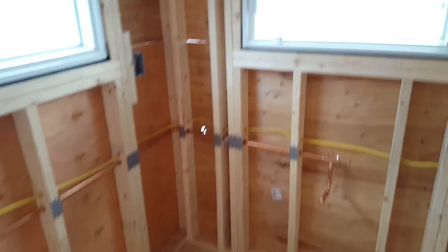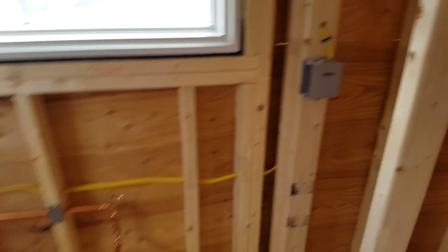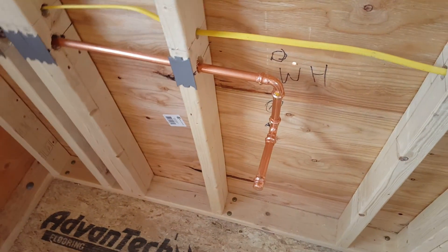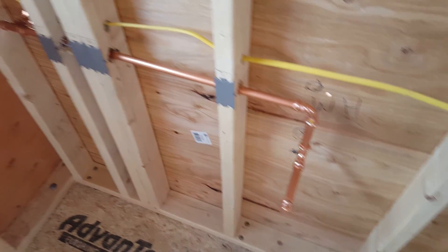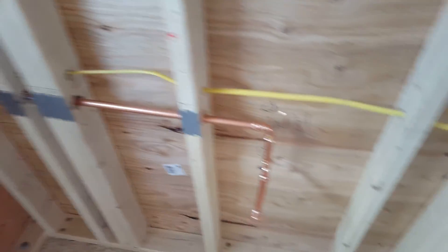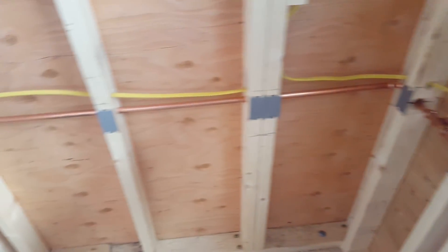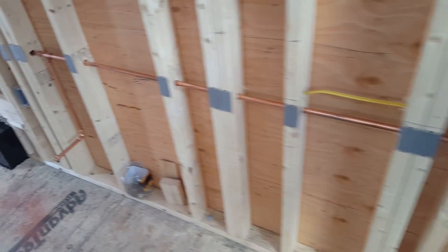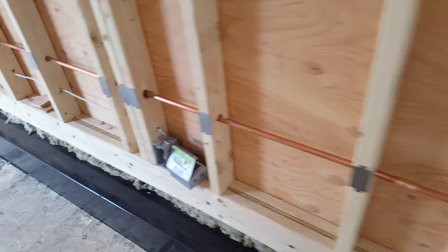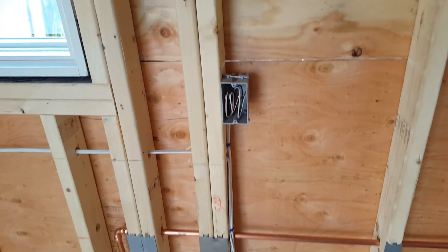Here's the kitchen area. Our propane contractor is actually using this as sort of a test — they used copper to run the lines since this is such a tight space with only 2x4 walls. The electrician had to buy a new drill because the big drill he uses on his 2x6 walls just couldn't get into this 2x4 at the right angle, which he was happy about because guys love buying new tools.